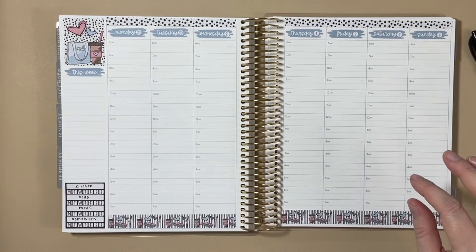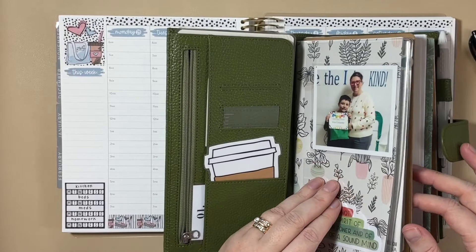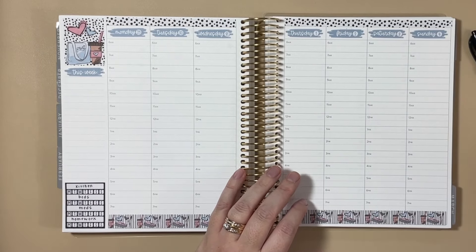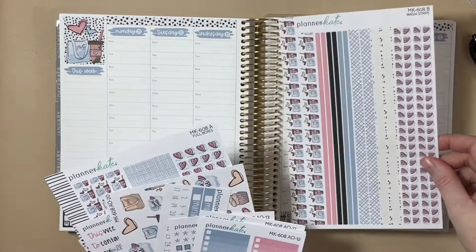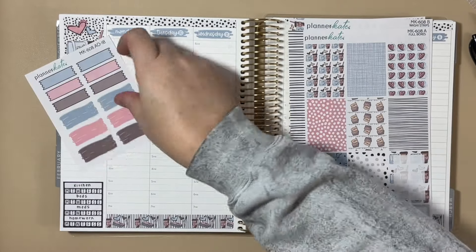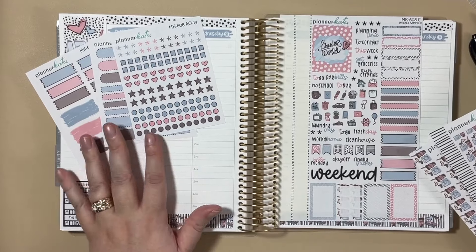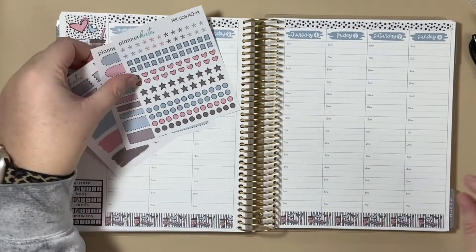Now we are ready to talk about plans. I'll reference my traveler's notebook — this is the planner that's with me all the time. As soon as an appointment is made, it goes on my month view in this planner. Let's start with work meetings. I need to get a handle on what sheets I have here because I got a bunch of add-ons. I like using these two add-ons, and I have the bullets. I always forget what's on the sampler, but some of those same stickers that are my favorite are on this sheet as well, so I shouldn't run out of stickers.